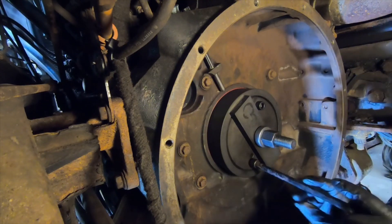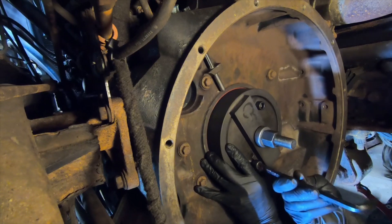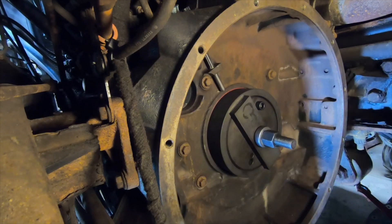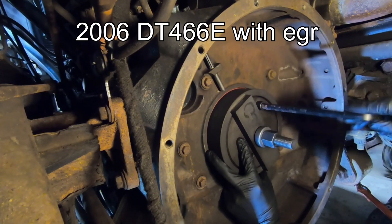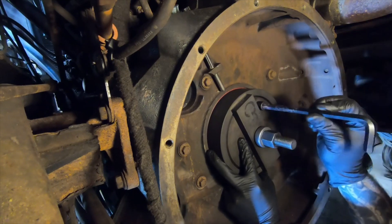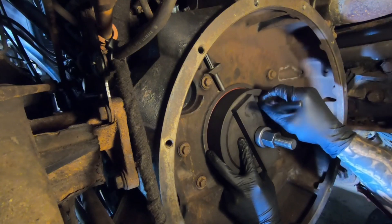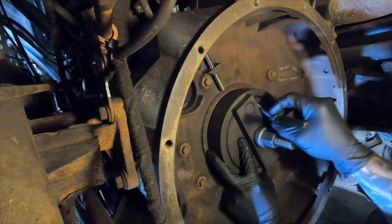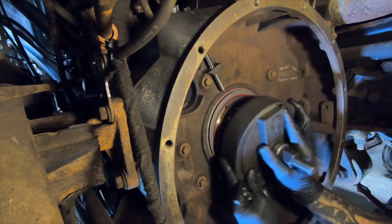This tool is supposed to cover a lot of years — I think it does all the way up until the 2016 MaxForce. A lot of the trucks we have are newer, but this one is an '06, one of the older ones. Everything else is newer than this, so I got the extra installer ring for the MaxForce while I had this tool. Anything with this crank size it'll handle.